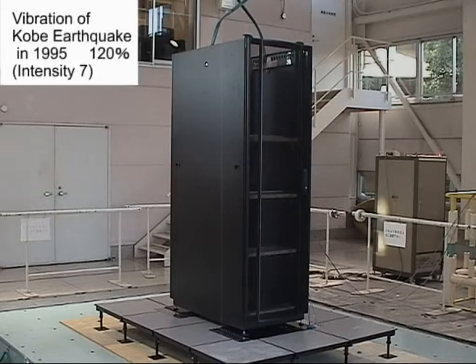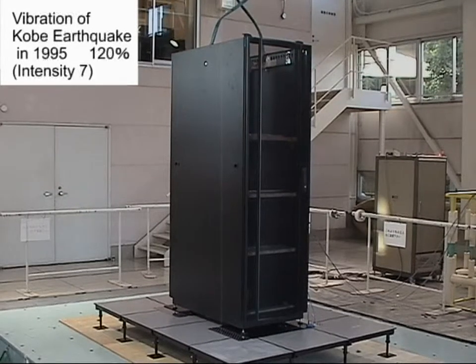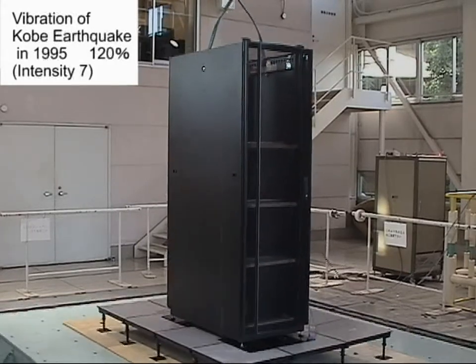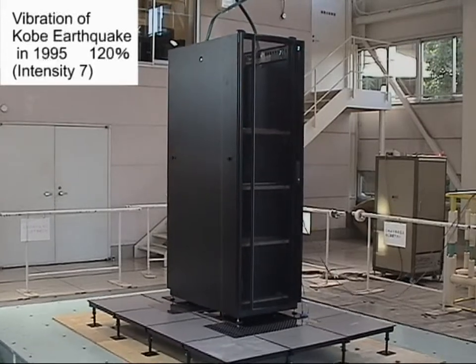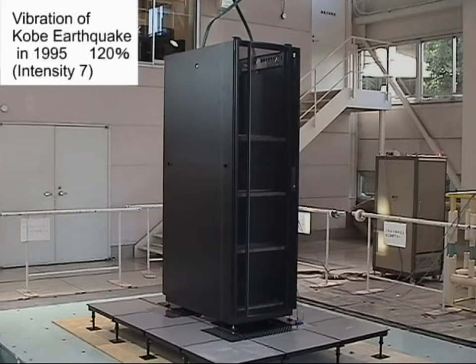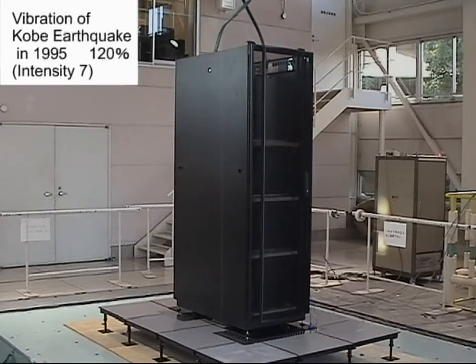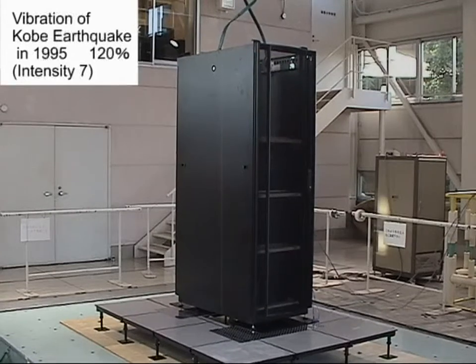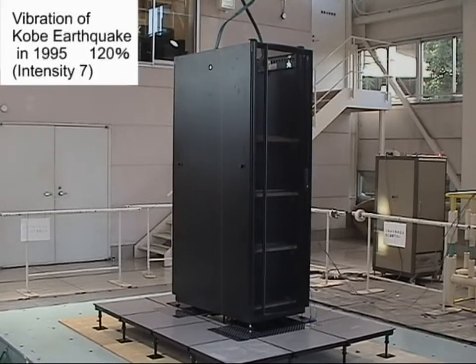This is a shaking experiment using a common server rack. The server rack stabilizes when Mucilator is used.